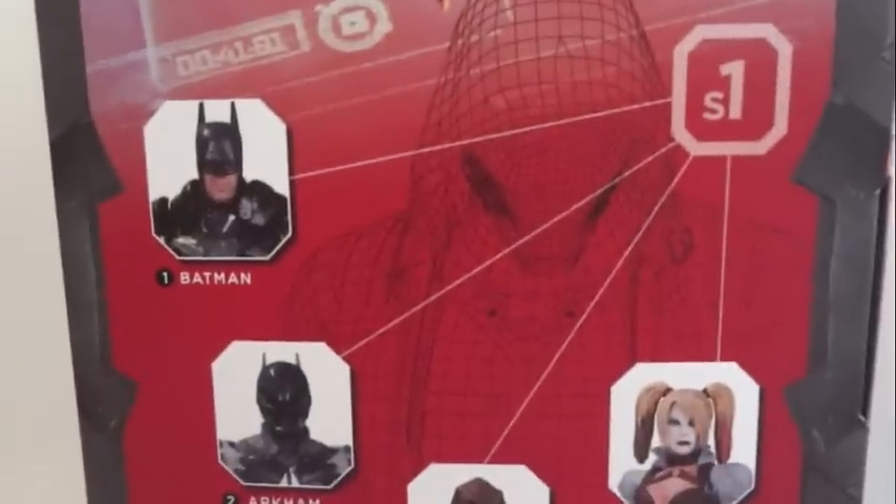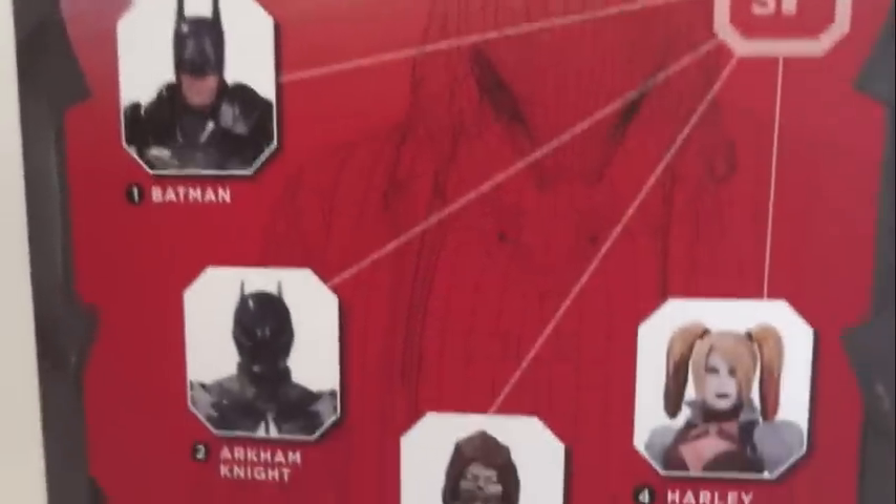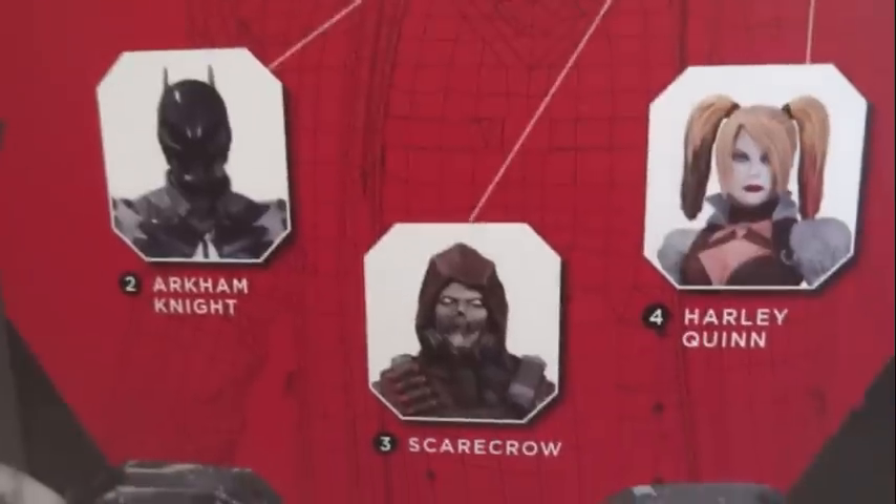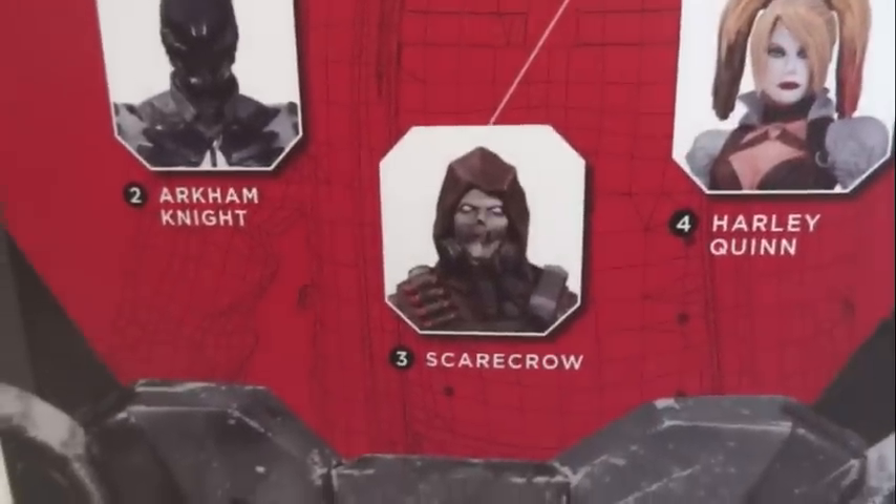Here's the box, and on the back it shows other figures that are available for series one. We have Batman. Arkham Knight won't be out until September, I think, and Harley Quinn, and then Scarecrow.